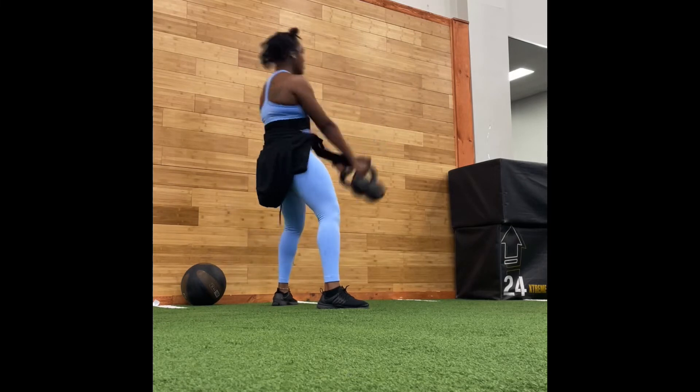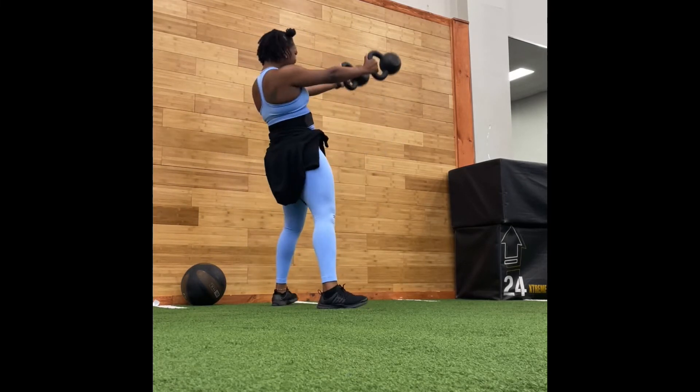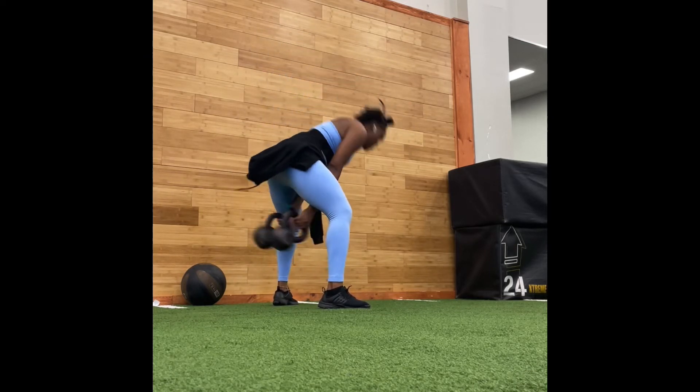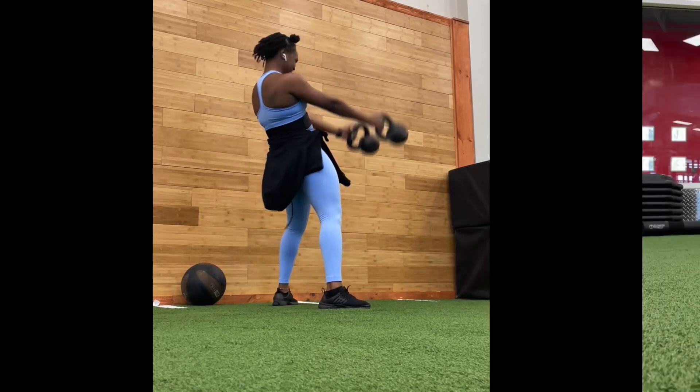Next we've got our kettlebell swings right here. The thing is, you want to be pushing forward with your hips and keeping your core tight.